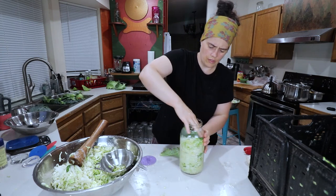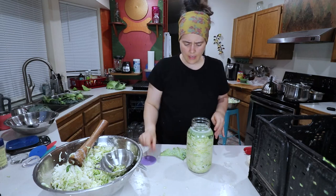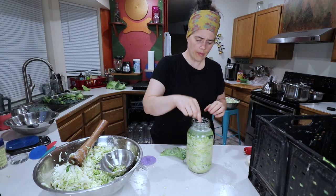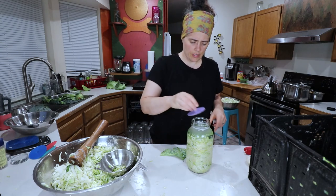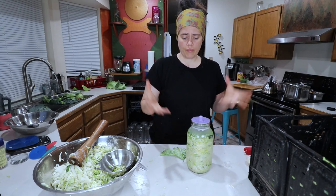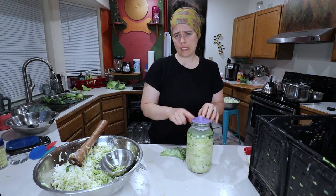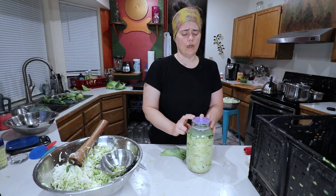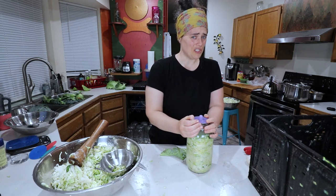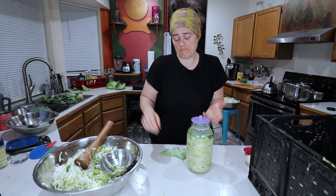Do this a couple of times for each jar. Then we're going to take our weight — I like to use these Mason Tops kits. This is the Pickle Pebble weight, and you've got the Pickle Pipe on top. The Pickle Pipe has an opening that allows for the release of carbon dioxide but without allowing outside air in, which would create mold. I really like to use these and I haven't had much issue with them.